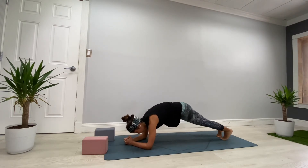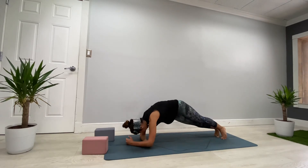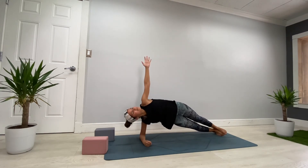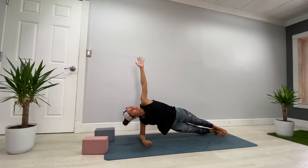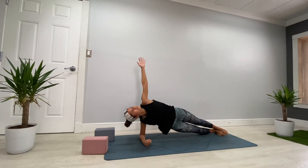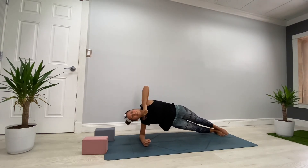Breathe — again in forearm plank for five, four, three, two, and one. This time move your body to the right — left arm up. Breathe deeper. Hips up and down, up and down, up and down, one more up and down. Come back to center, plank pose.